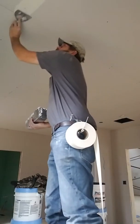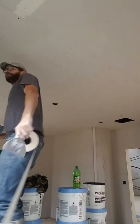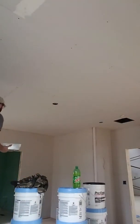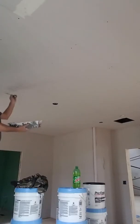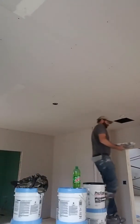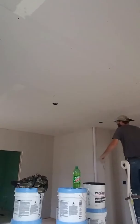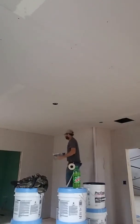I try to get as much mud on a knife as I can in one stroke, because the less strokes you have in finishing, the faster you're going to go. Sometimes I just need a little piece, but rarely do I use thick mud, because I've learned that thick mud is thick wherever I put it.